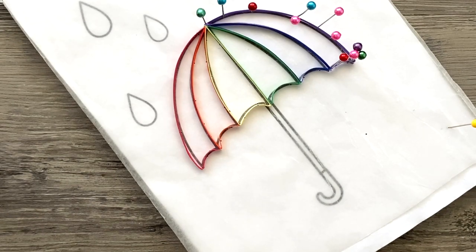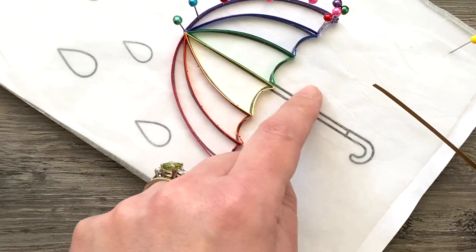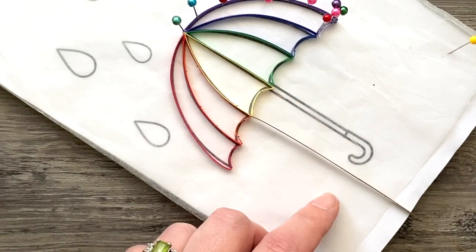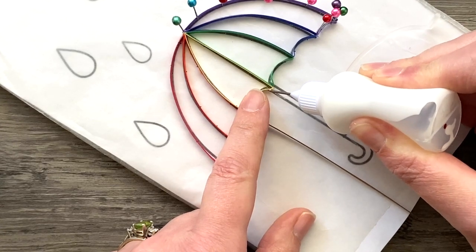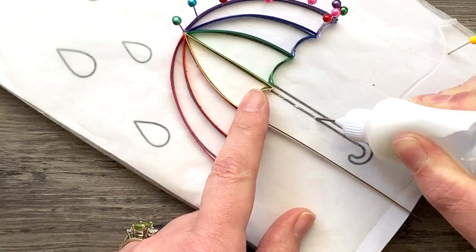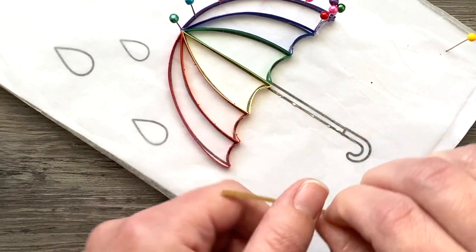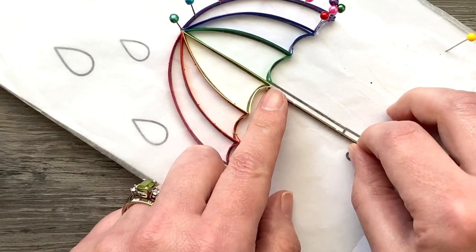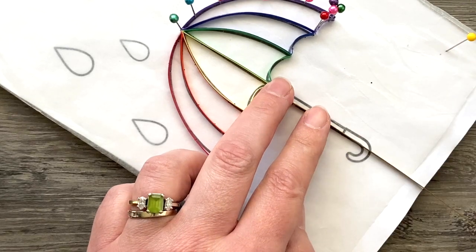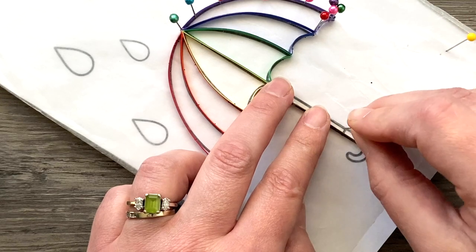Once you have every section filled in, while you're in the outline frame of mind you can go ahead and do the straight rectangle piece in a brown color. I'm using just a light brown from Quilled Creations. It's made the same way as the other double thick strips, and in the same way I start with a little bit of glue on the lines, add some pins where I want it to stay set, turn the corner, run it up the other side, trim off the excess, and that's it.